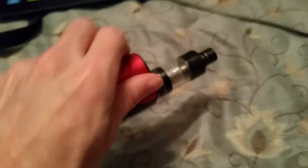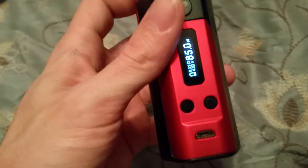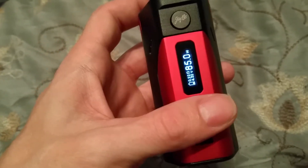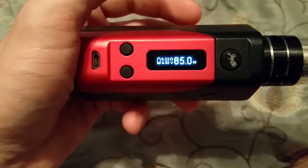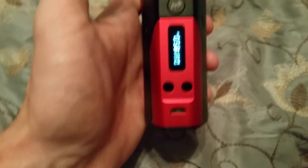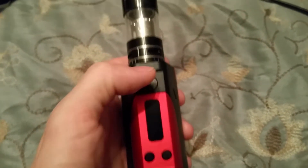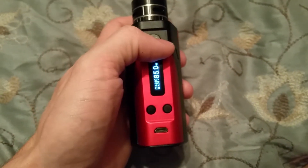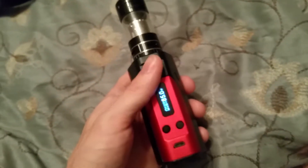I love the mod. It's got temperature control, a whole bunch of different settings. It's not super customizable like the DNA 200, but I have charged my batteries through the built-in charging and it's worked fine, no problems. A lot of people say not to do that, and I try not to, but I've done it when I needed to.